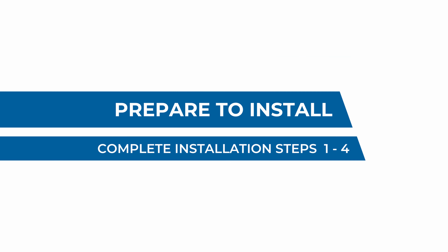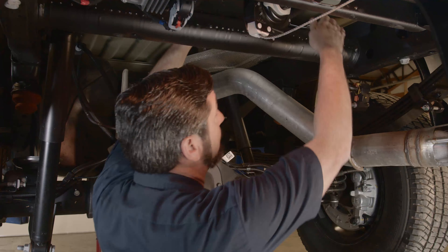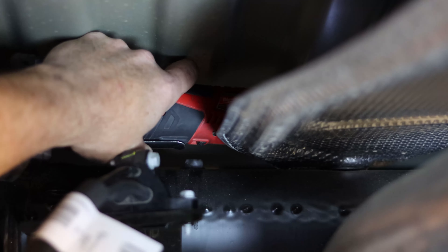With the spare tire heat shield out of the way, now we're going to remove the heat shield between the tailpipe and the bottom of the bed. There are four bolts that hold this on — one above the rear tube cross member, one on the front tube cross member, and two that come in on the top of the passenger side frame rail. Let's get this out of the way.